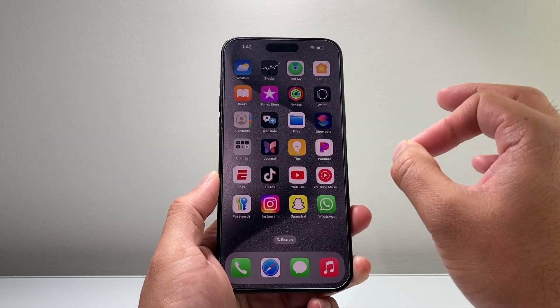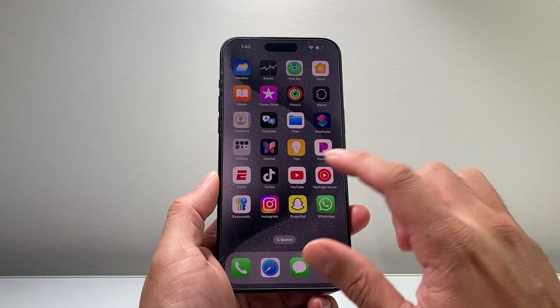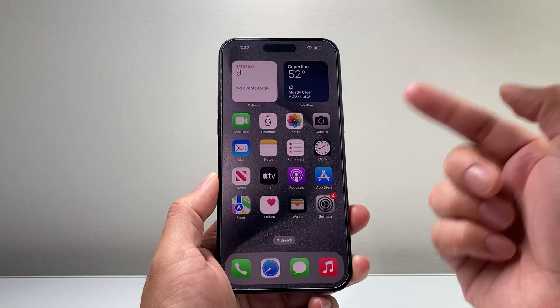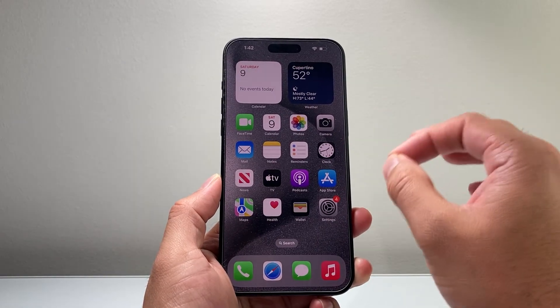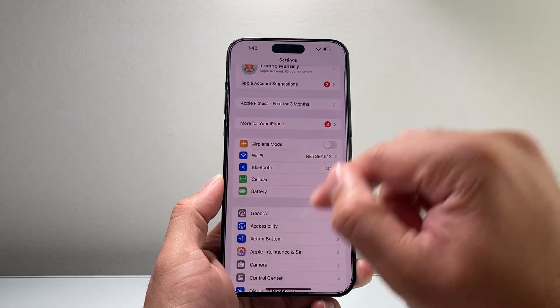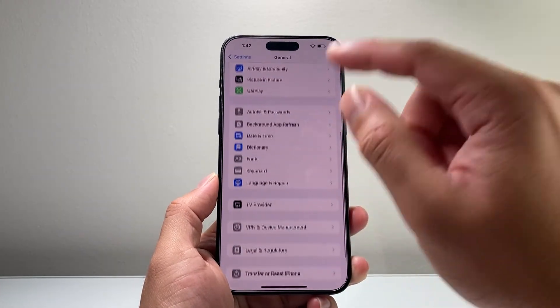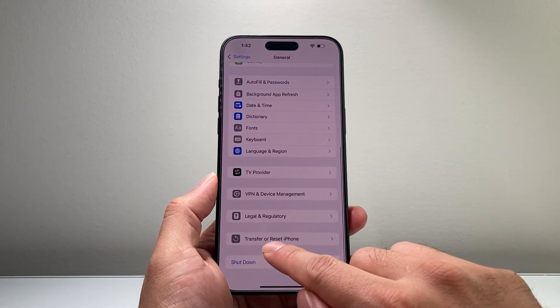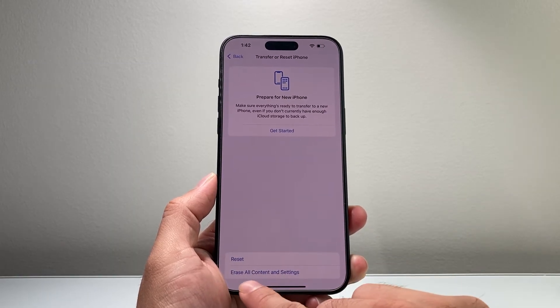Now in the case that you want to do a hard reset which also does a factory reset to delete everything on your iPhone — something you would do if you're selling, giving away, or trading in your device — you're going to want to go into your Settings. Make sure you back up your device if you want to keep your data, because you cannot undo this.